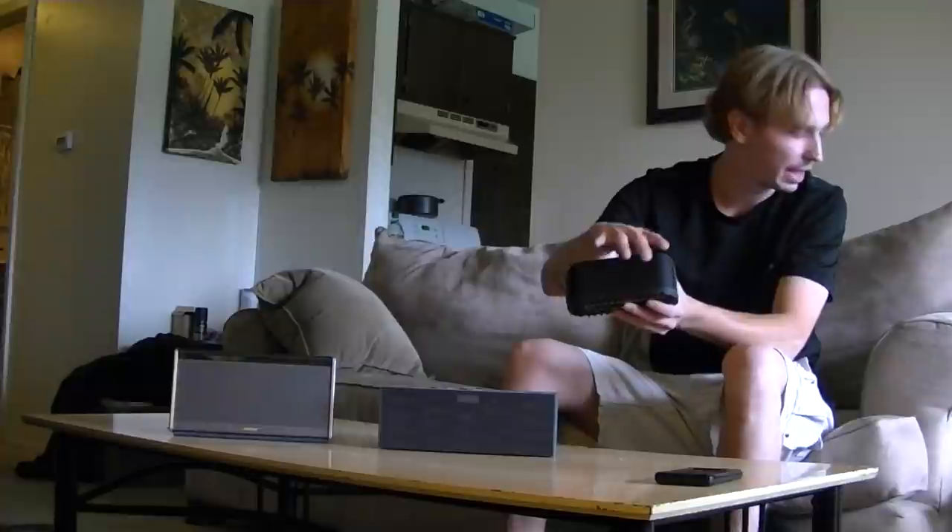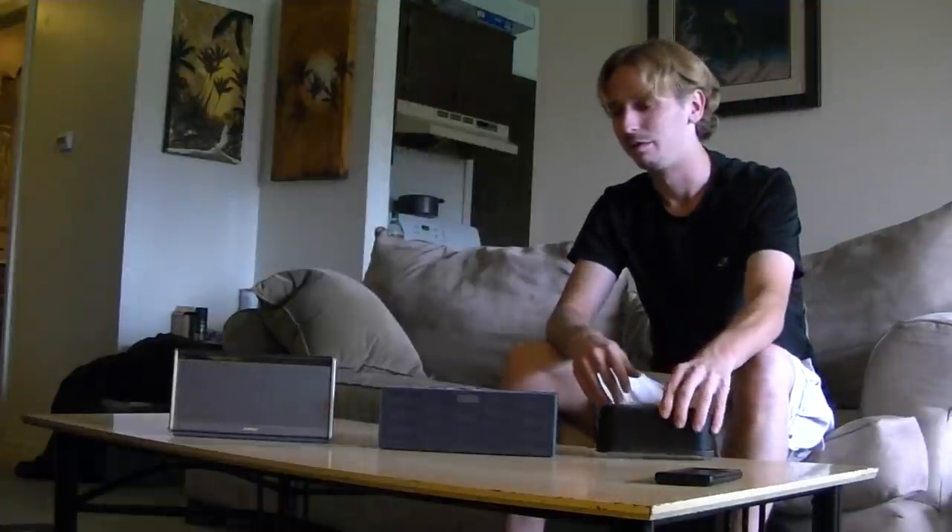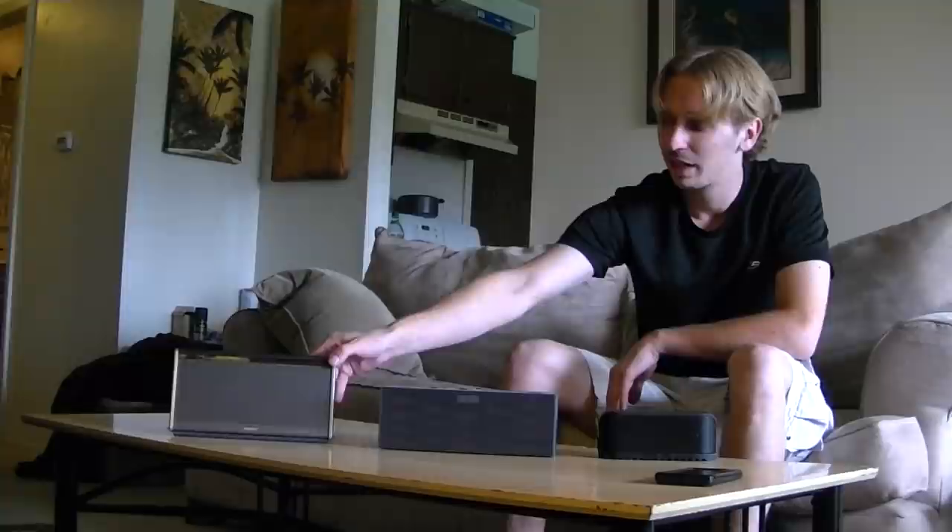The Jabra Soulmate actually comes with a bag you can put around it for when you go to the beach — it lets sound through but won't let sand in — but it's not going to be quite loud enough for the beach. The Bose SoundLink is good for in the house. You want to bring it to a friend's house and use it inside, it's great, but you don't want it getting shaken around.